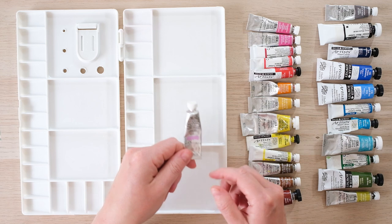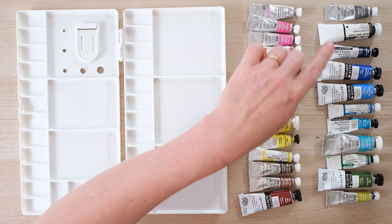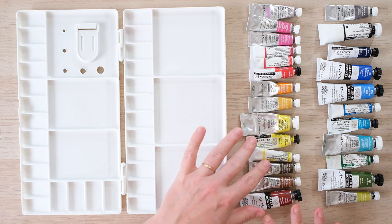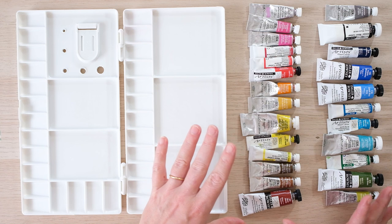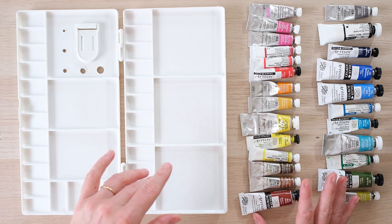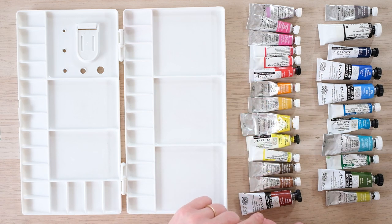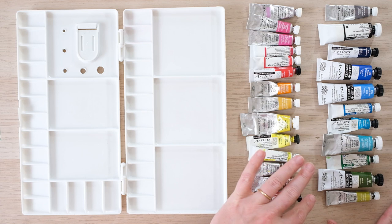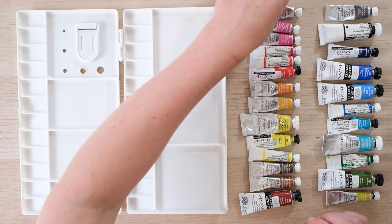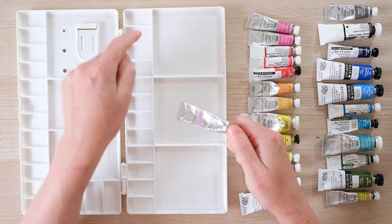We're going to start and fill up the wells of color. I've done a graded rainbow scale - I always get a bit confused about where the greens should sit because they sit near the yellows, browns, and blues. Have a think about how you want your colors to sit in the palette. It's really important to make sure you've got a good primary color in there, then your secondaries, and if you're doing botanical painting, a nice range of greens.